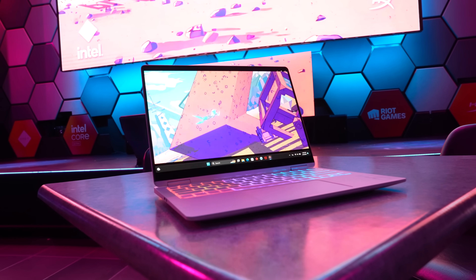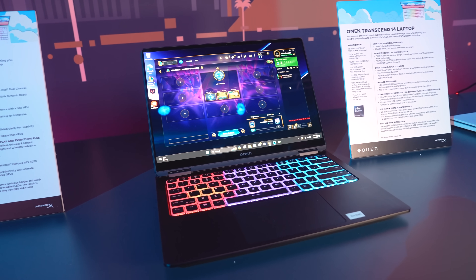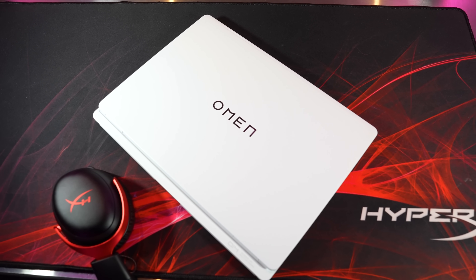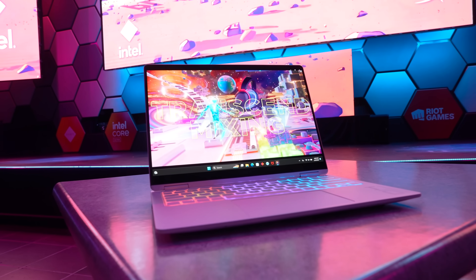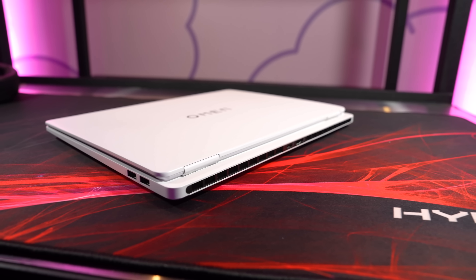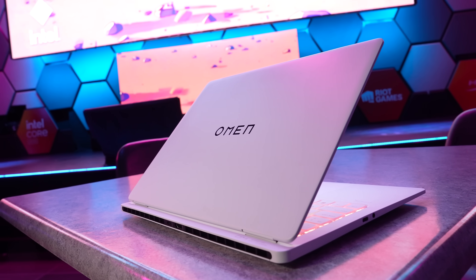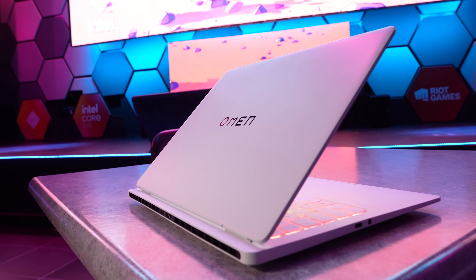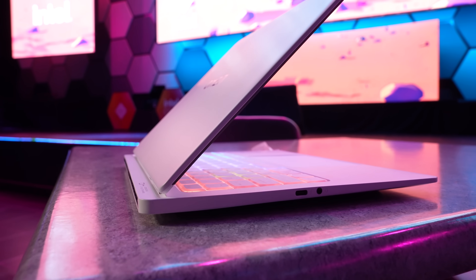HP are joining the 14 inch gaming laptop club with their new Omen Transcend 14, and I've been able to get all the details from them as HP have sponsored this video. The new Omen Transcend 14 is available with either shadow black or ceramic white finishes. It feels super light and portable — after carrying it around to film in different spots, it didn't feel like a gaming laptop. It's only 19mm or 0.7 inches at the thickest part at the back, and weighs just 1637 grams or 3.6 pounds, less than all the 14 inch gaming laptops I reviewed in 2023.